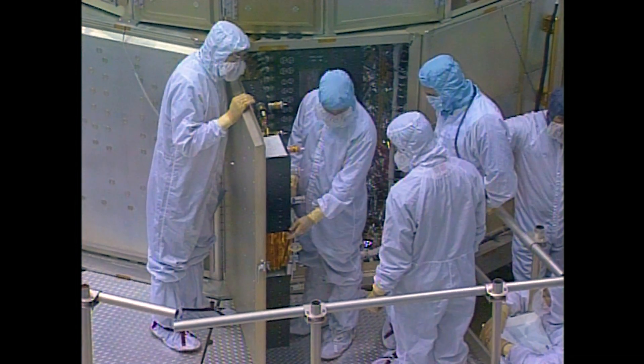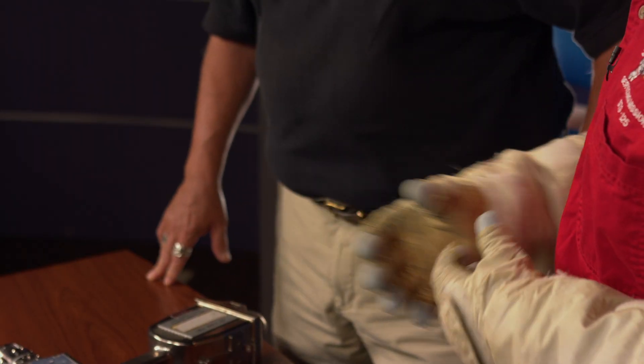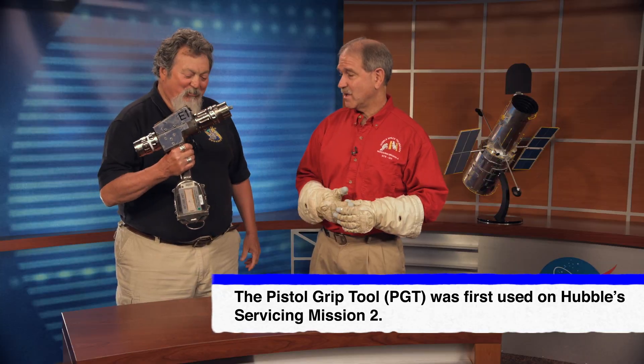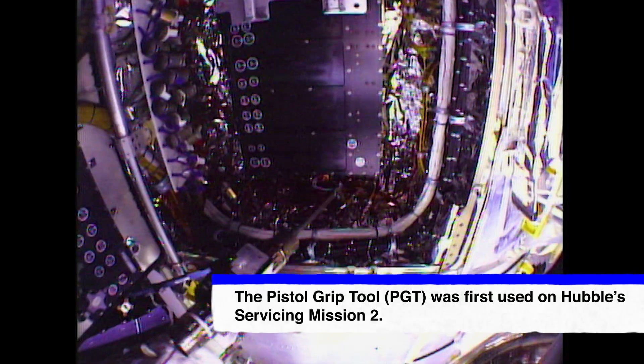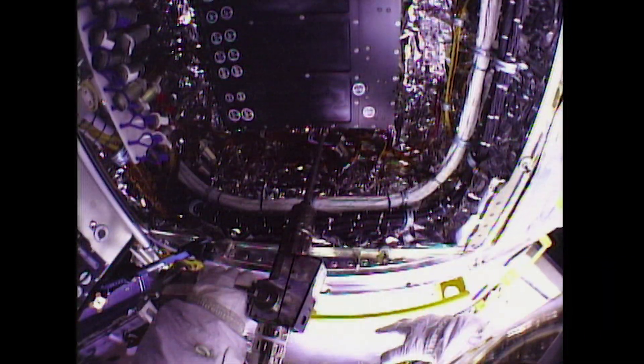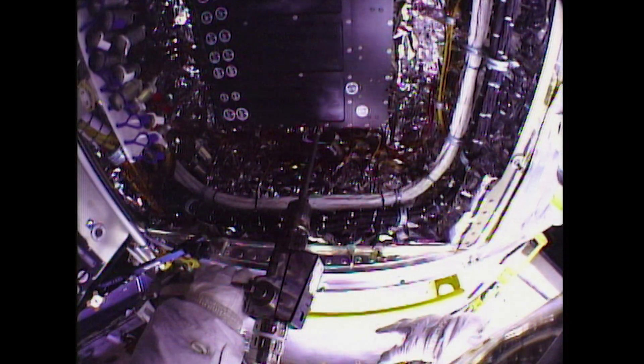We had a tough time coming up with ideas. I remember discussions with Frank Zeppelina, the big tool inventor, about building motorized tools. We have motorized tools like the PGT — the pistol grip tool — our power screwdriver to loosen and tighten bolts. But it wasn't going to do us much good to reach in and turn those electrical connectors.